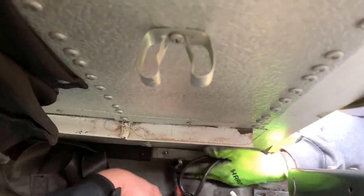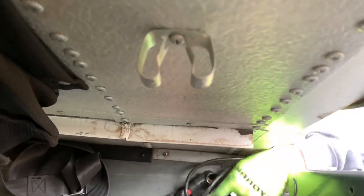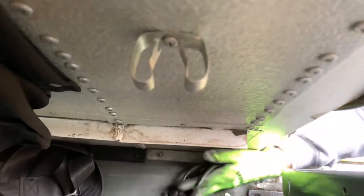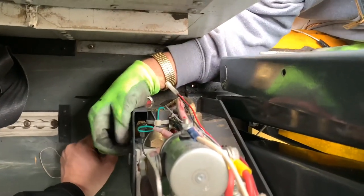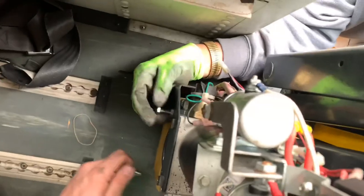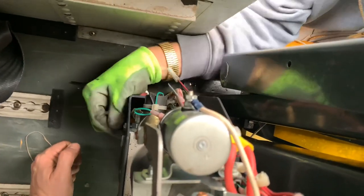This is a red wire. This is a black wire. Where's it going in here? It looks like it goes over here, but I can't. I don't know how we get that. Let's see if you've got to undo this.